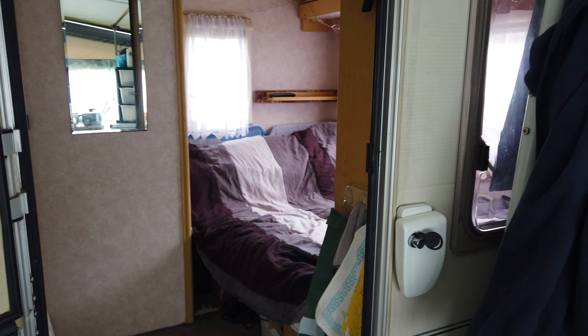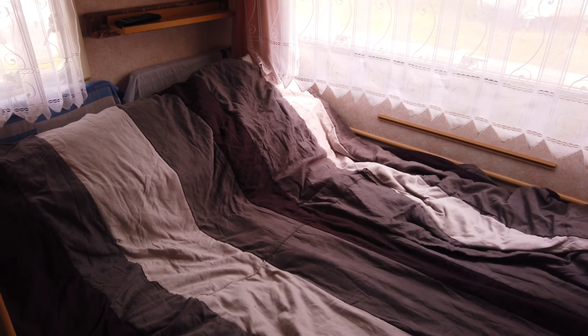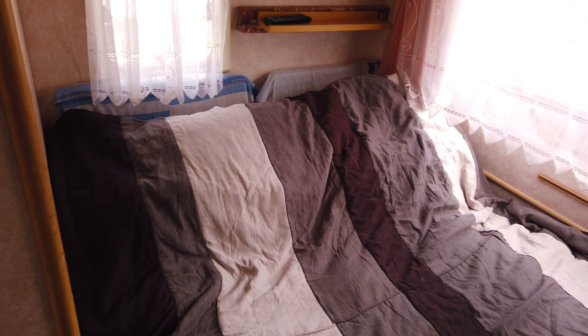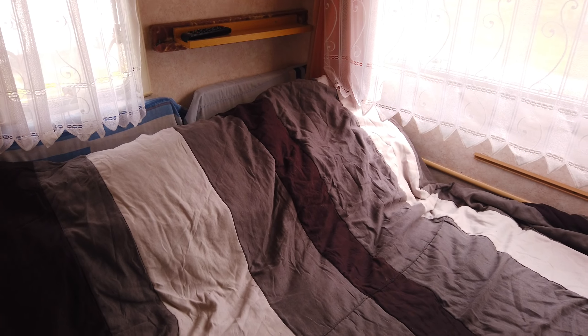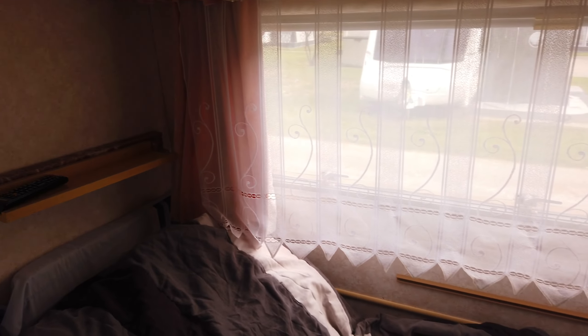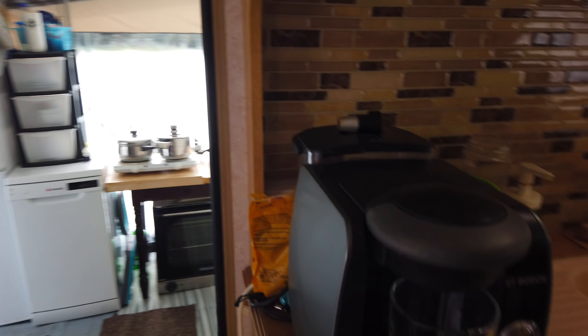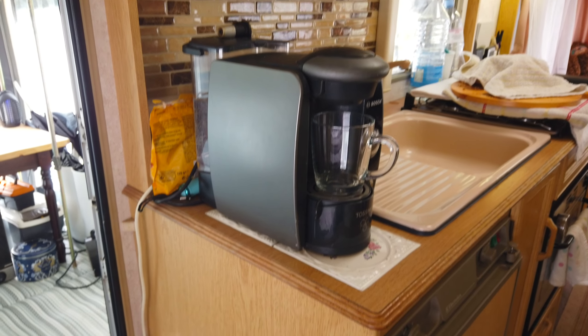A quick look inside our caravan — it's an old Bailey Limousine 1995. We picked up this caravan because we like the bed at the back: it's a dinette but converts into a bed, which in practice gives us a fixed bed. It's quite a small caravan but it works for us. When we upgrade we'll look for a caravan with an island bed. We bought it because our motorhome needed an MOT and we needed a place to stay — and three years later we're still here, having sold the motorhome. Expect the unexpected!